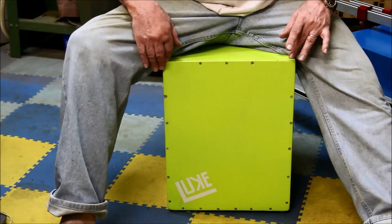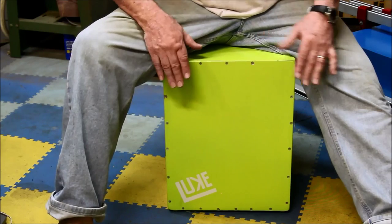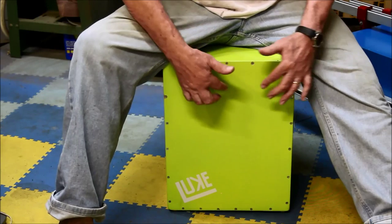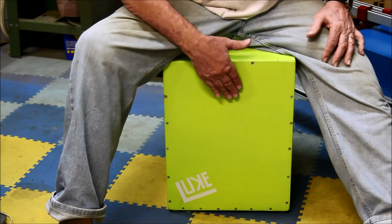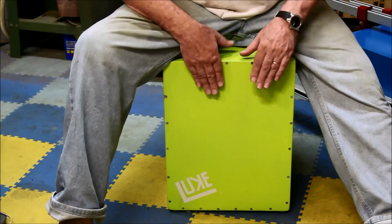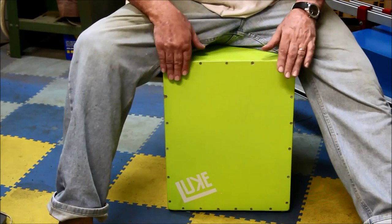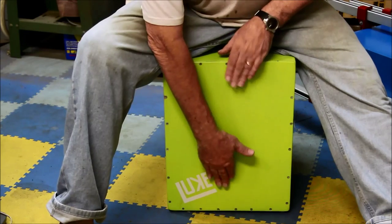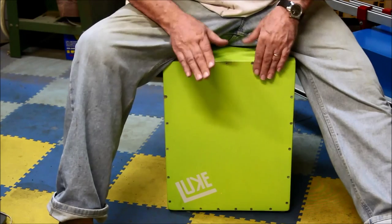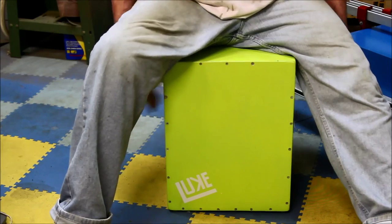What we did with this one was we kept our corners open, so we have a snap set up there, and we put a snare all the way across here. This particular snare bows out and touches the top, so you can hear the snare effect quite pronounced. When you play it, you can do slap, snare, bass, bass and snare, and quite a few different sounds. You can even play the sides if you want a different sound.